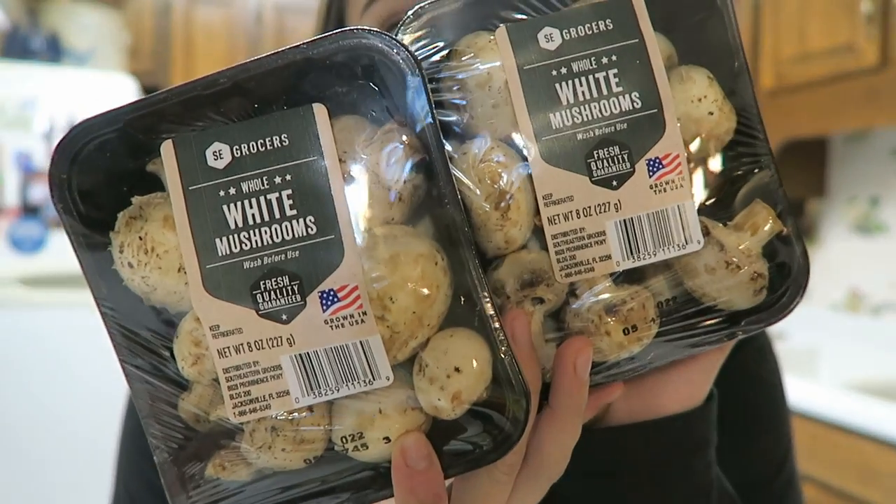So the first ingredient you're going to need are some whole white mushrooms — I have 16 ounces of them, which was two packages. You're also going to need an 8-ounce block of cream cheese and lastly a pound of pork sausage.